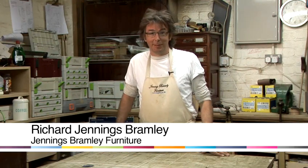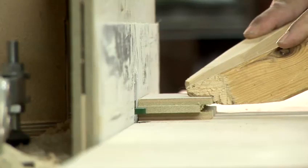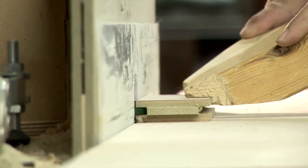Hi, I'm Richard from Jennings Bramley Furniture, and I'm based in South London. I design, make and fit bespoke furniture, and I'm going to show you some DIY tips.